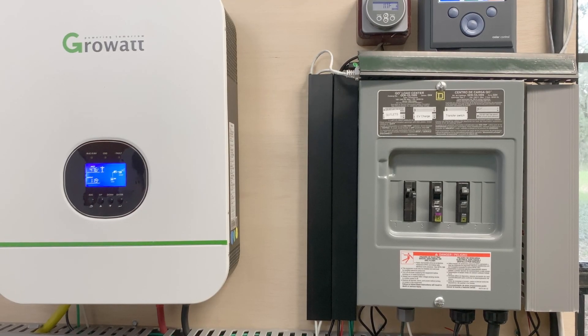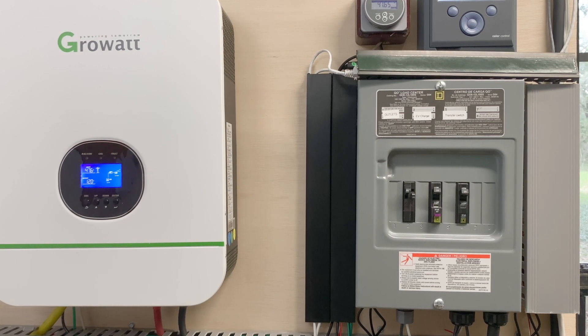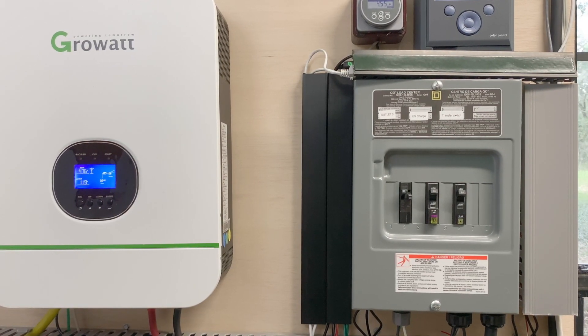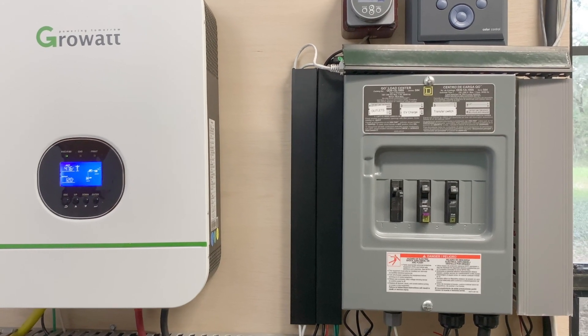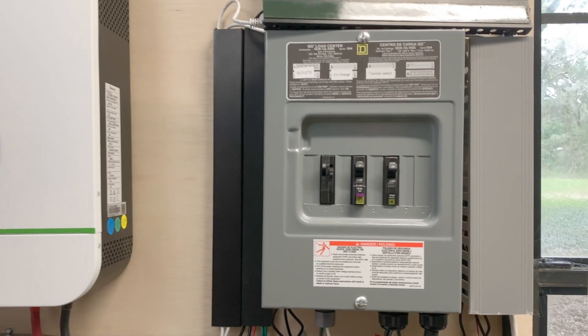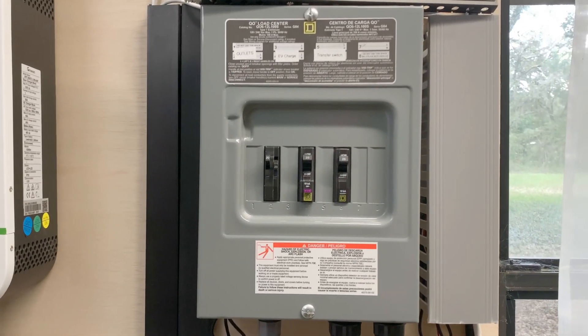You can also use the Growatt totally off-grid — in an off-grid cabin, a workshop, or a shed in your backyard. You would take the output of the Growatt, run it to a breaker box, and run your outlets off of that. You would need to add a ground rod and bond your neutral and ground in the breaker box.